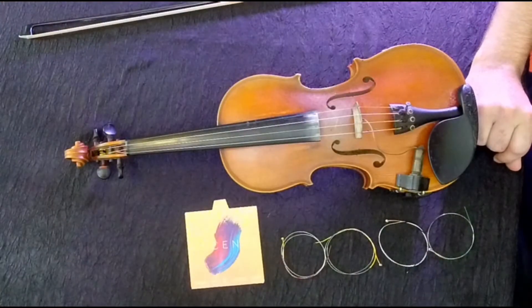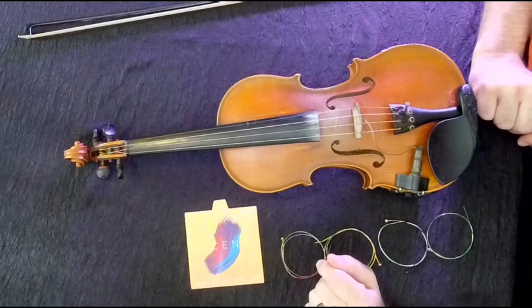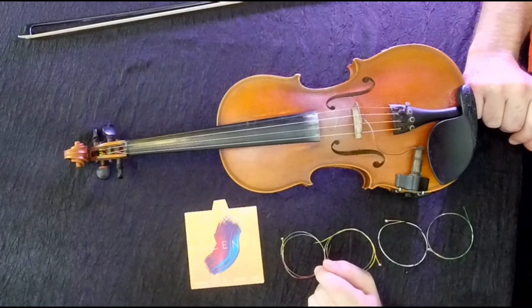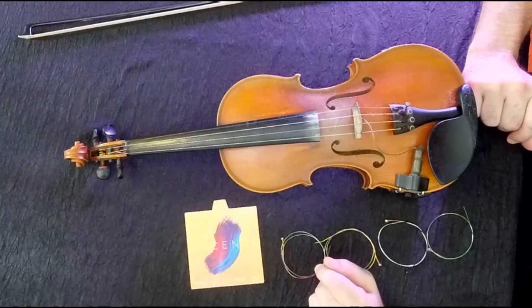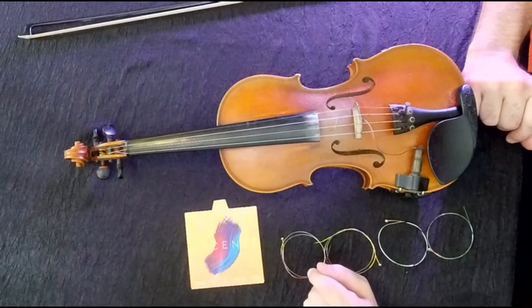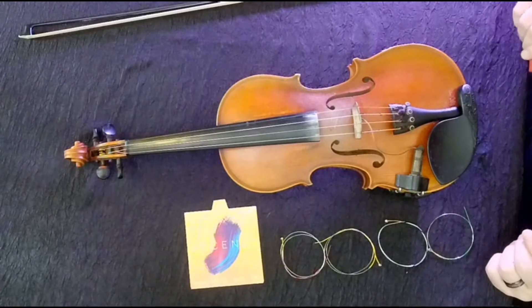The ones we've got today are the Ascentes made by D'Addario. They're more of a soft core string, so for me they took a long time to break in — that's how you learn. I recommend trying different kinds of strings until you find what you like. You're probably not going to be able to return them on Amazon after you put them on your fiddle.